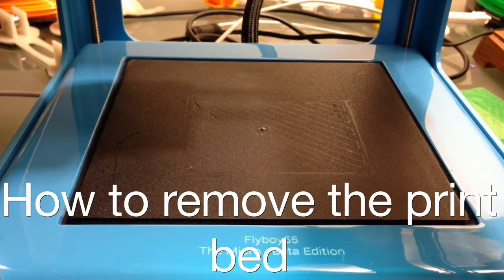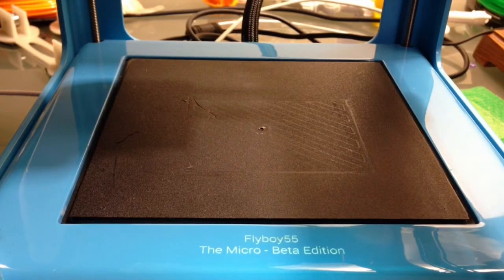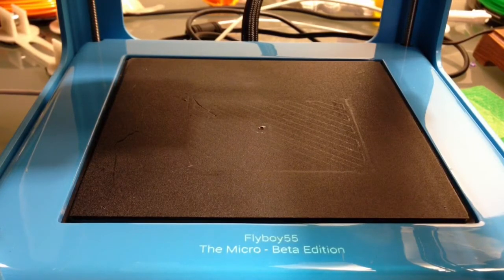Hello everyone, Flyboy here. In our next series of how-to videos, I wanted to show you how to take the print bed off and put it back on. It's a very simple process, but I've had several questions about it. So here it goes.